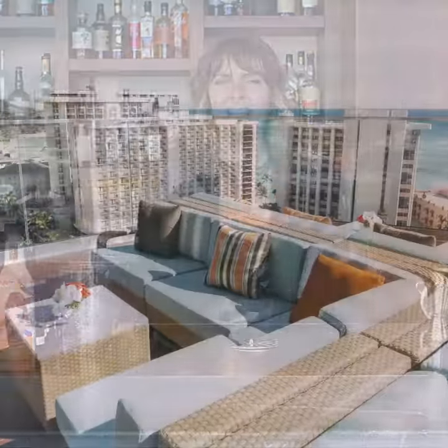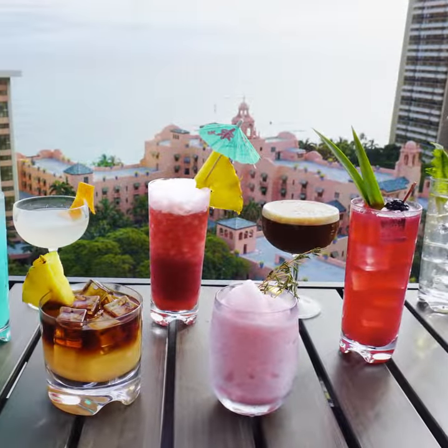Hey everyone, my name is Jen Ackrell and I'm the Director of Mixology here at Sky Waikiki. Today I'm going to show you how to make one of our cocktails from our new Aloha Life Cocktail Menu.